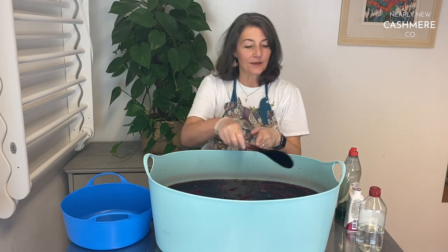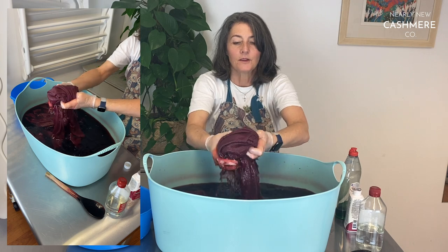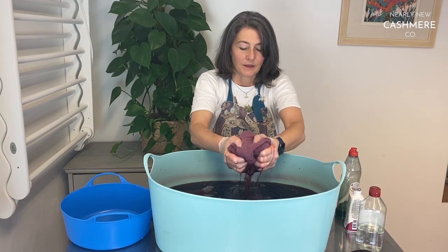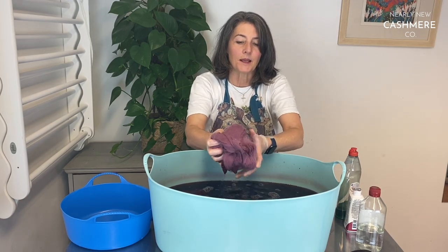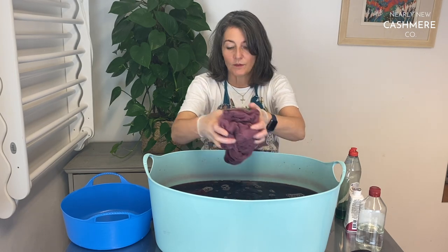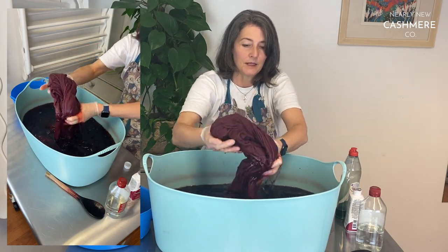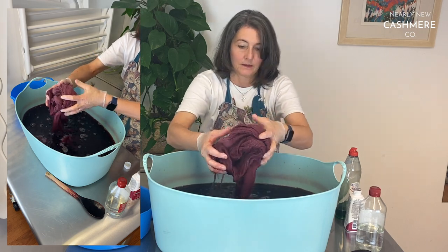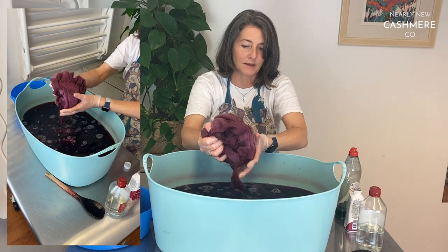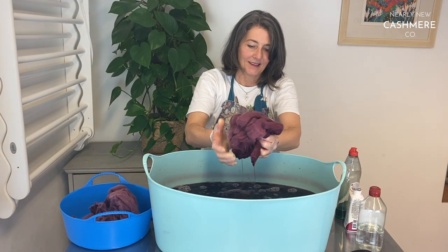Now I'm going to have to get my hands into this. Basically squeeze them out as much as you can, because the idea is to rinse them until the water runs clear — it'll be easier if you've squeezed them out as much as possible. Be really careful not to splash it; I've managed to get it up the wall just from stirring.